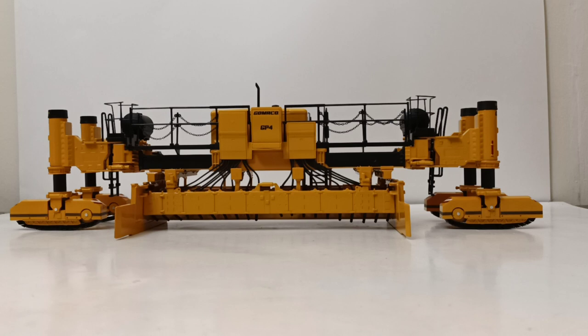The real machine is an engineering marvel and the scale model is no slouch either. At 1-32 scale you're going to need to make a lot of room in your display cabinet. A little bit of information on the real machine first: the Gomeko GP4 is designed for paving up to 40 feet wide and to accommodate multiple width changes. It's available as a 2-track or, as you see here, a 4-track slipform paver.